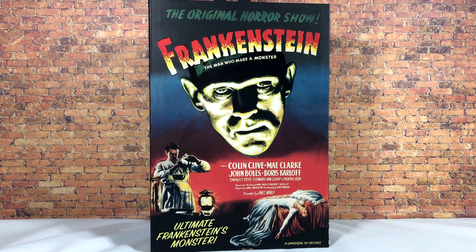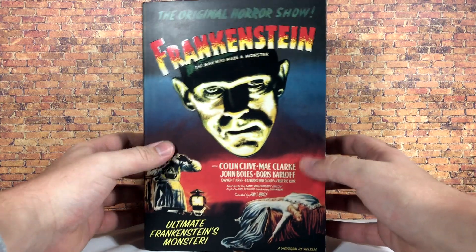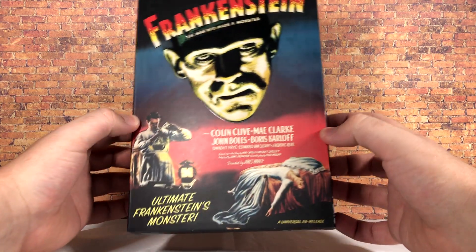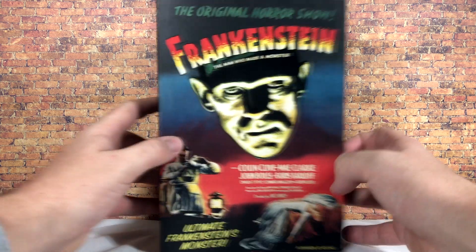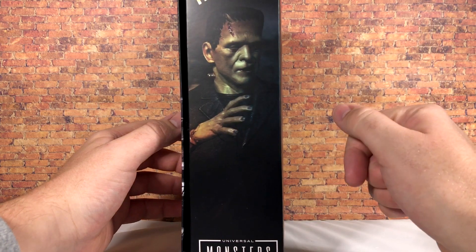Most of you have probably seen they've already announced quite a number of figures, but this is the first one out. There is also a black and white version coming a little further down the road. Right on the package you can see that iconic poster from way back when — it looks absolutely fantastic with Frankenstein's Monster, the Boris Karloff likeness, and a nice shiny logo finish against a matte background.